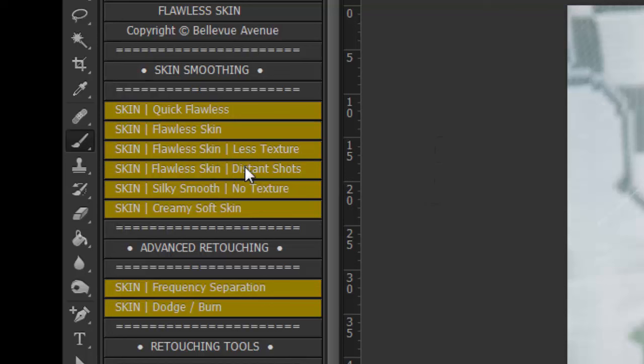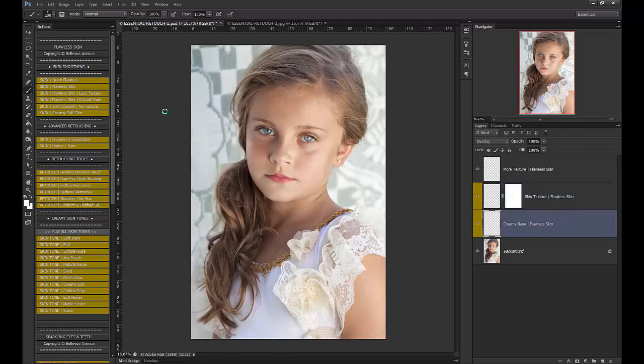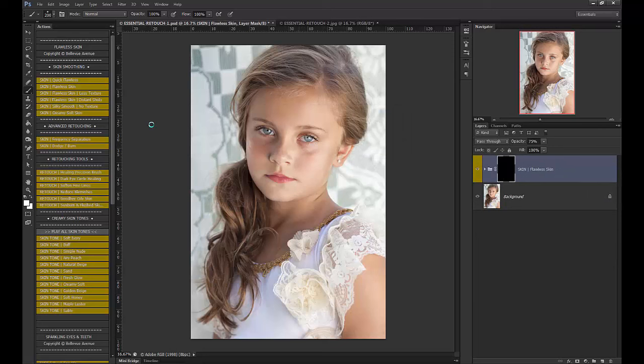Then we have a Flawless Skin for distant shots. We have a Silky Smooth Skin action, which really smooths things out and doesn't retain any texture. And then we have an overall creamy, soft skin. So in this image, I am going to use the Flawless Skin. This is my favorite and I love how it looks on all of my images, pretty much.